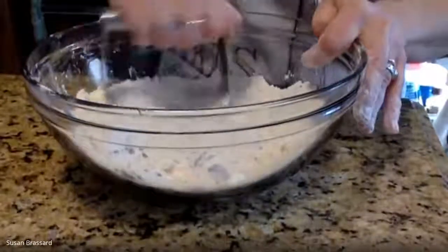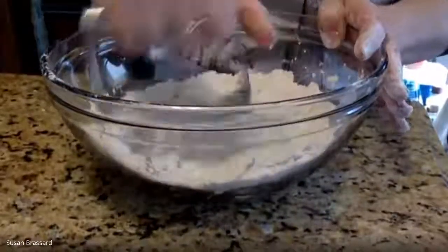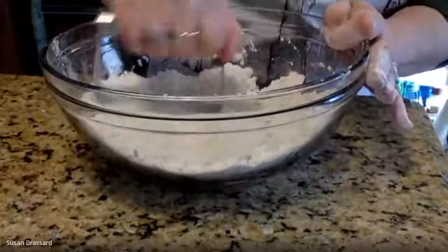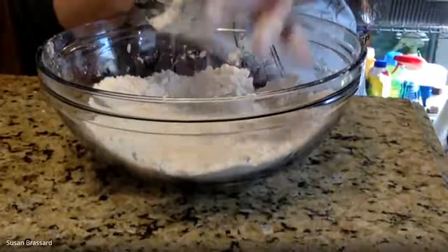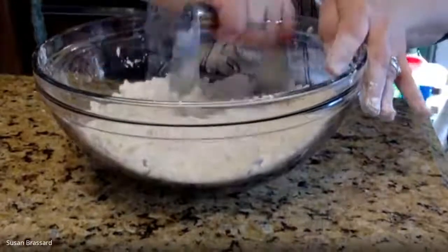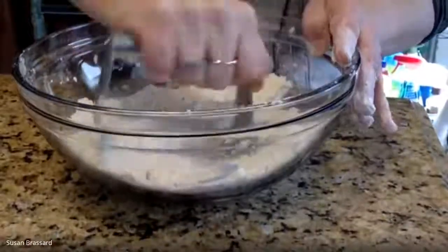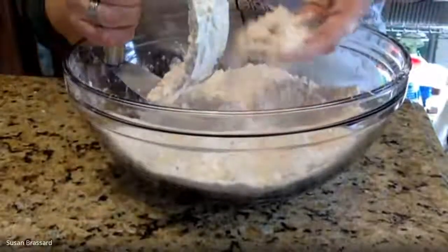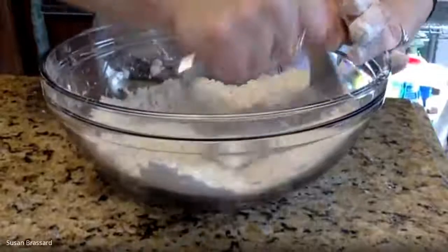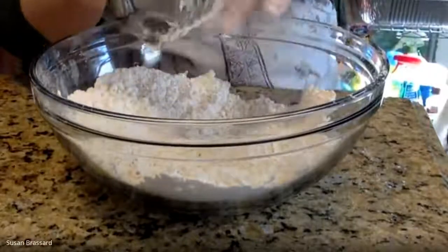You'll still see some butter pieces when we're mixing the biscuits, just like when you're making a good pie dough - that's perfectly fine. We don't want to over-mix; that's the biggest thing. Over-mixing your biscuits will make them tough, and nobody wants a tough biscuit. This will take a couple of minutes. This is what they call 'cutting in the fat' - cutting the fat into small little bits. If you don't have a pastry blender you can use a large fork or do it by hand.